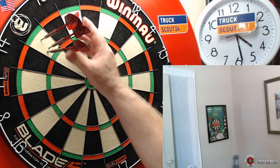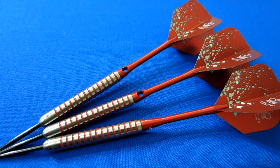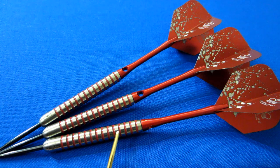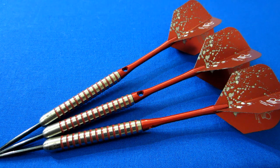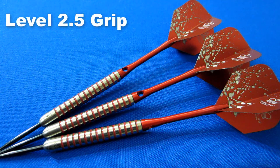One last look at the Purling London darts with the paint — 14 painted rings running the length of the barrel. When I did the review on these a couple days ago, which you can check out, I gave them a grip rating of level two and a half on a scale of one to five.